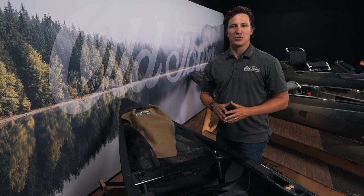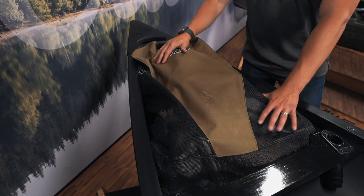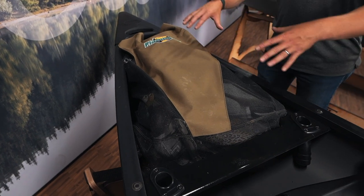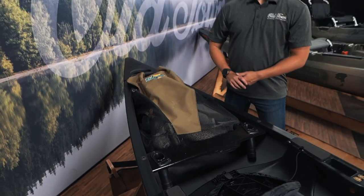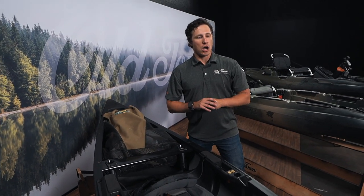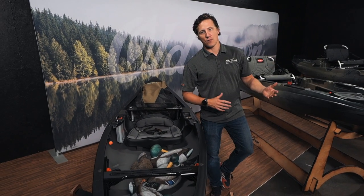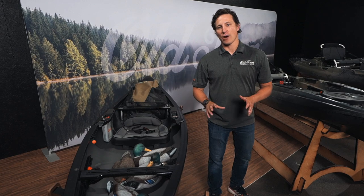This is like a blank canvas if you choose to do that. Out back here, you've got ample room. As you can see, I've got a dozen and a half decoys in this Flambeau bag behind me. You also have ample room if you wanted to run a full-size cooler back here or a dog. So the Discovery Solo 119 is an awesome platform if you choose to duck hunt or if you want to access a remote tree stand and want a lightweight boat and a super quiet ride.